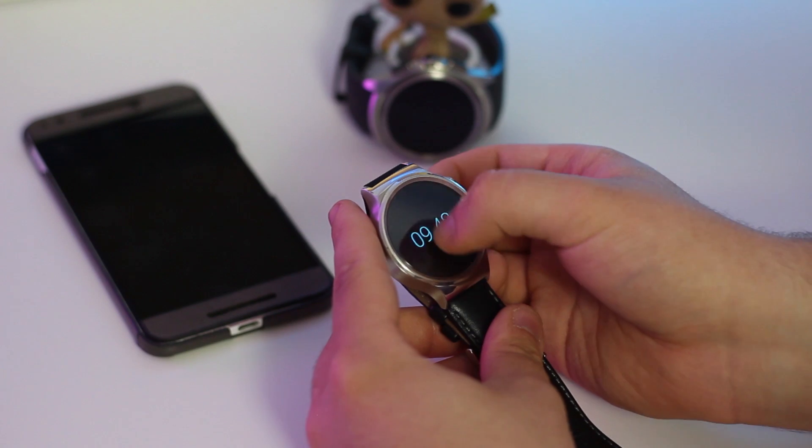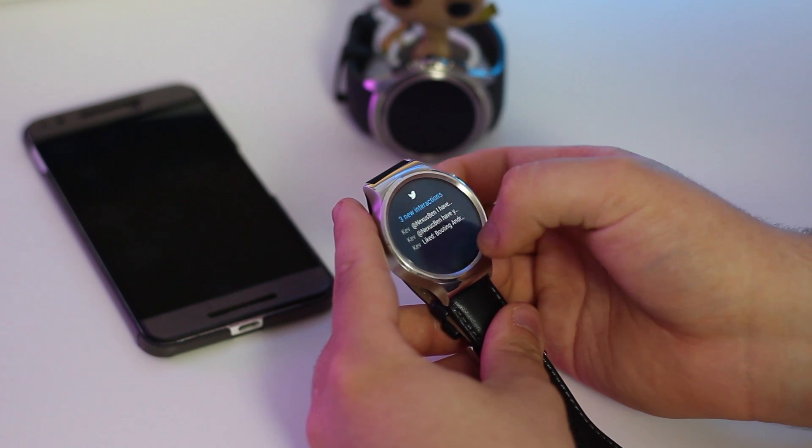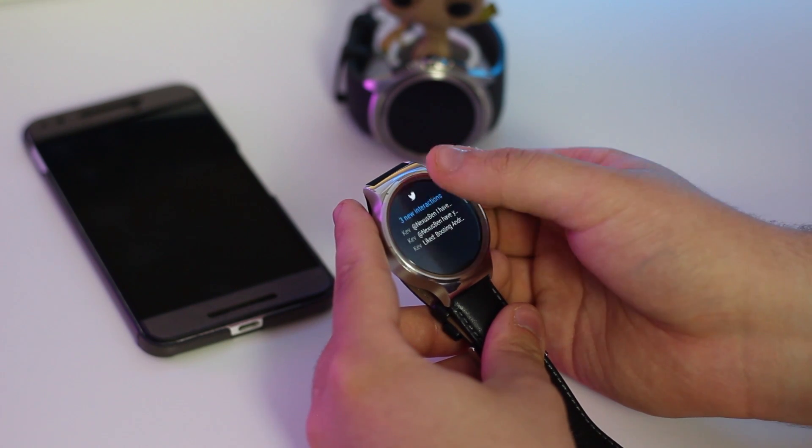Swiping up from the watch face will get you access to the new notification feed, where the cards have been completely redesigned. Everything is now full screen and it looks fantastic on a round display.